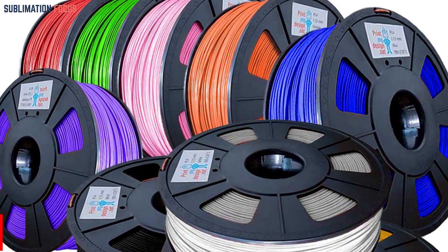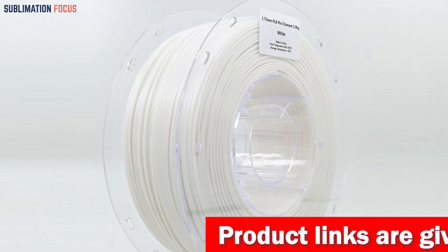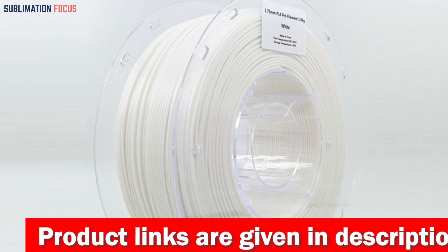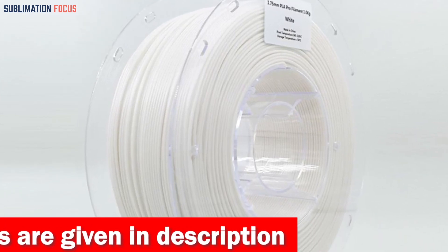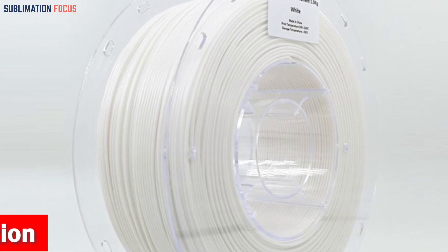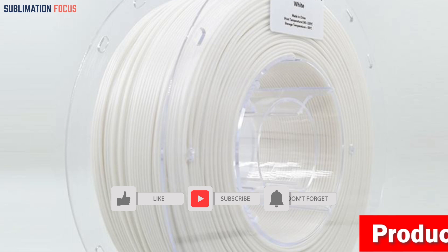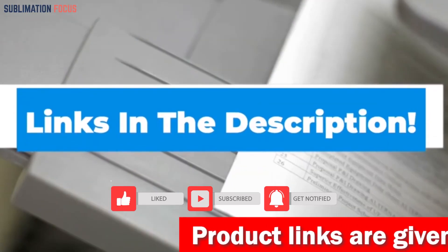Ender 3 users will appreciate the user-friendly nature of this filament. It seamlessly integrates with most 3D printers compatible with PLA, making setup a breeze. Each spool contains a generous 0.5 kg of material, perfect for tackling small to medium-sized prints without frequent spool replacements. Whether you are creating functional prototypes or artistic masterpieces, the PLA Pro Filament allows you to infuse your projects with personality. Check out the link in the description box below.